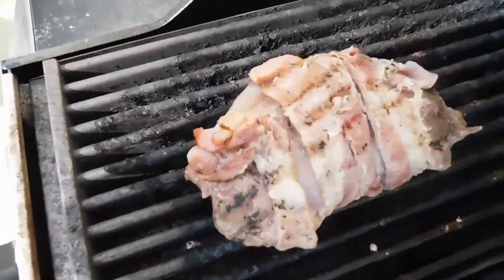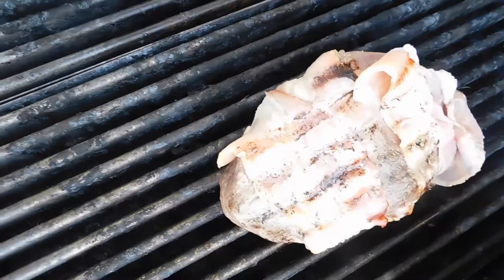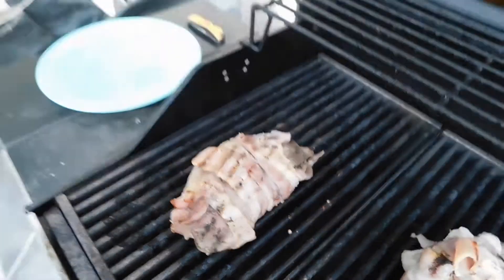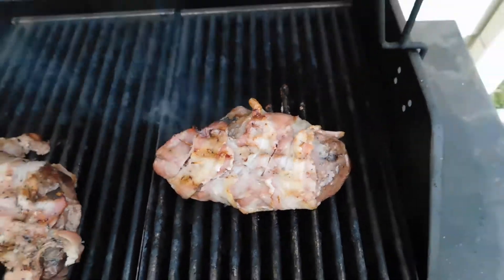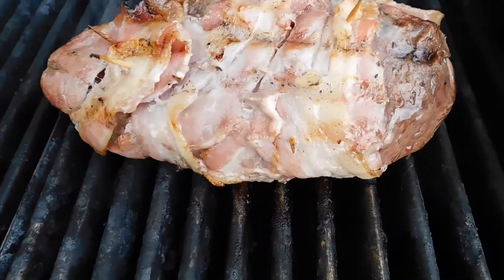Alright guys, five minutes have gone by and that's basically what it looks like right now. I think 10 minutes on each side will do these pretty good — 10 minutes on each side tops. I just did five minutes on one side, flipped it over five minutes now. Cut into it and see how it is, and if I need to change it I'll maybe do three more minutes on each side and we'll call it good.